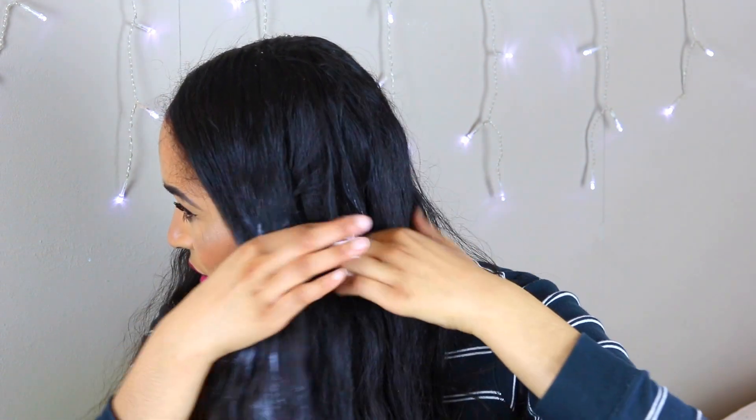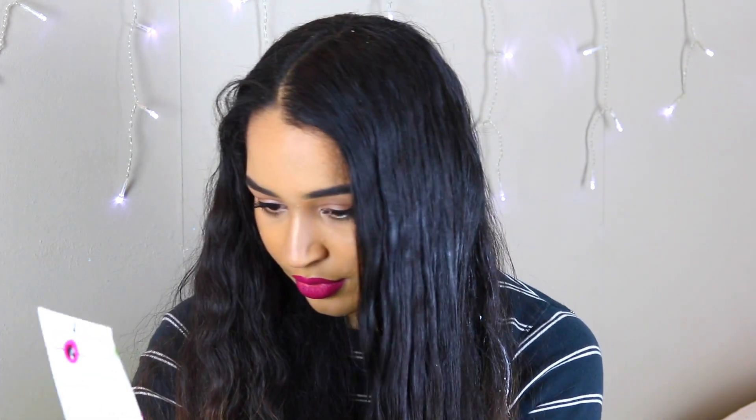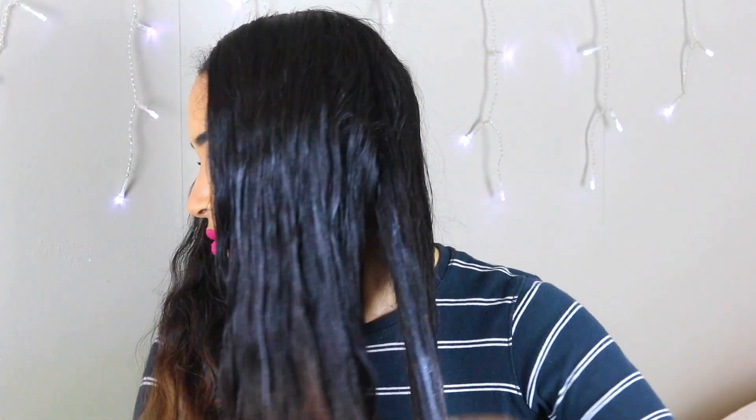Make sure you get it on the ends because those are the oldest and most vulnerable sections of your hair, and the chances are you probably went over those the most often with the straightener. So they need a little bit of extra care.